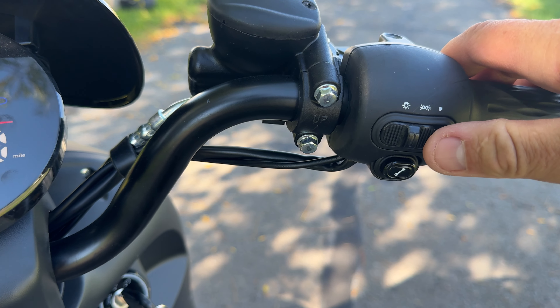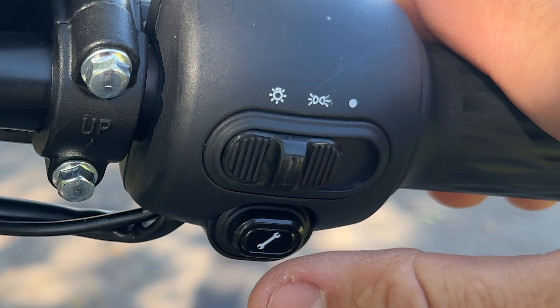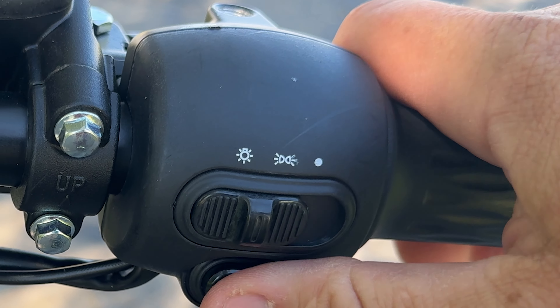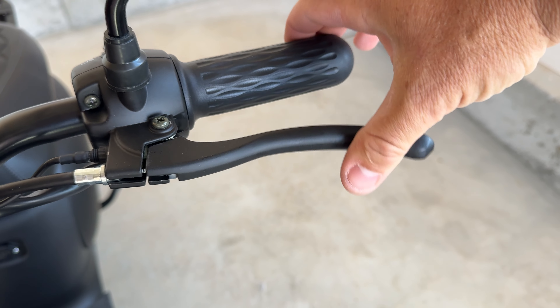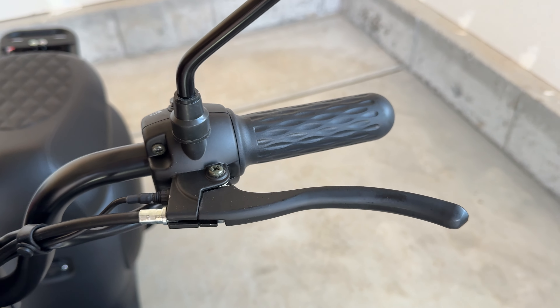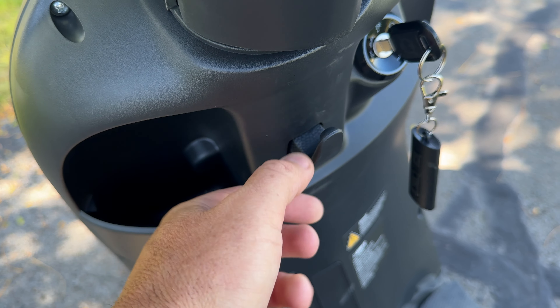On the right side there's more of your headlight controls, and underneath that is your cruise control button, which I'll talk about later. You've also got a full twist throttle, and the brake levers are humongous — massive levers. The right side engages the front wheel, the left side the rear.